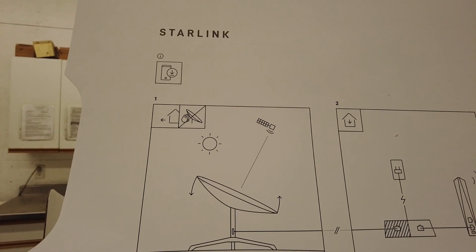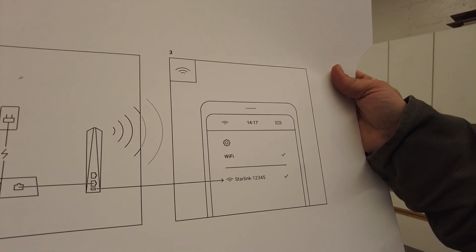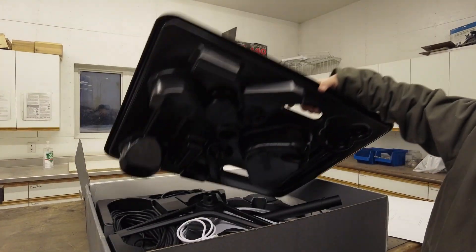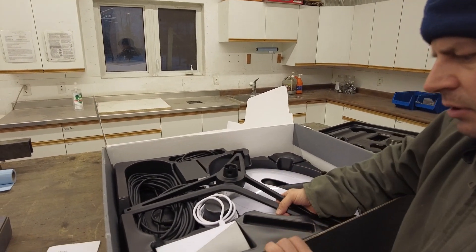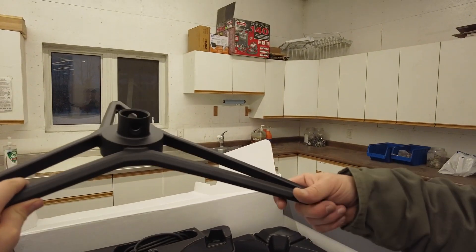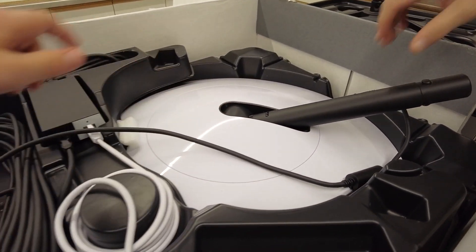We'll get it up on the roof and see how it is. You put it up and it rotates and finds the signal by itself — looks pretty simple. Let's see what we got in the box. There's a little tripod thing, and this looks like the actual dish.